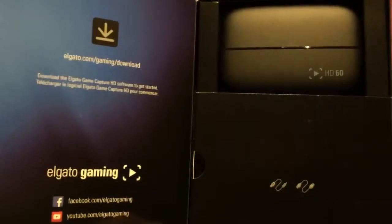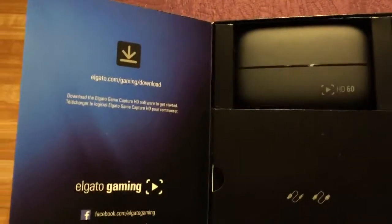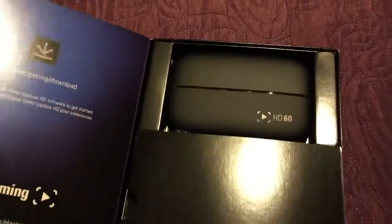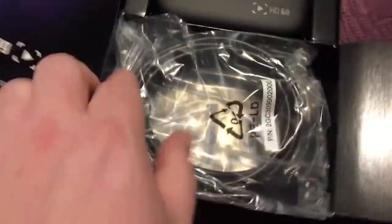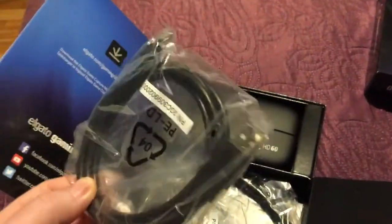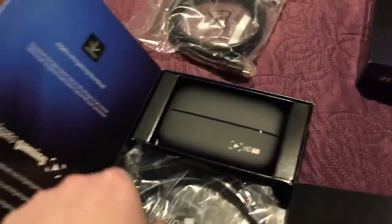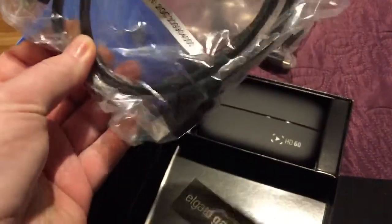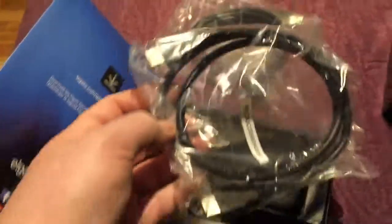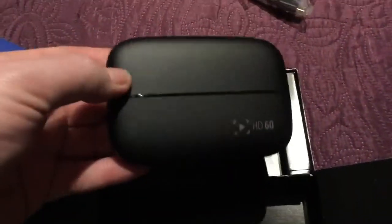We need to download the Game Capture HD software to get started, but I think we need to unpack it and plug it in first — software will be in another session. So we have the El Gato HD 60 box. Opening up, we get some cables — we have a USB cable, and we have an HDMI cable, which is always useful because they tend to be a bit stingy when you buy new equipment. And we have a sticker.